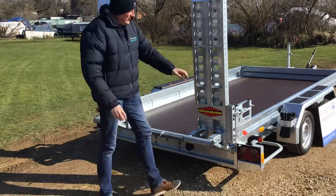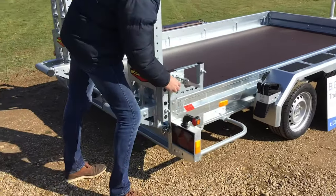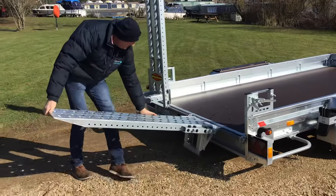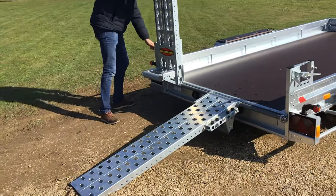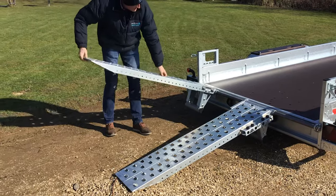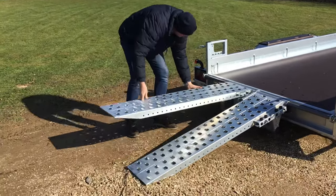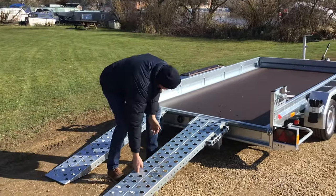Each ramp when you're stowing it, you bring it over to the side — there's a release mechanism — and that just means you can then bring that ramp down. The nice thing is you can position these anywhere: if you want them really tight together you can, or you can bring it all the way out. They're really nice and easy to adjust and straightforward.